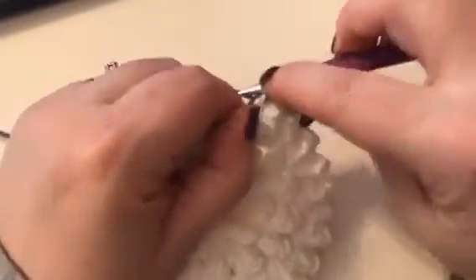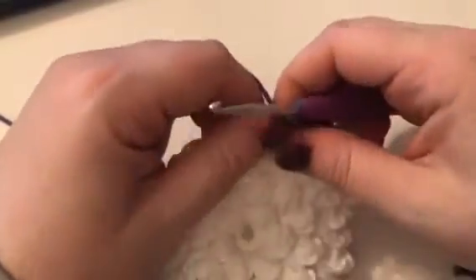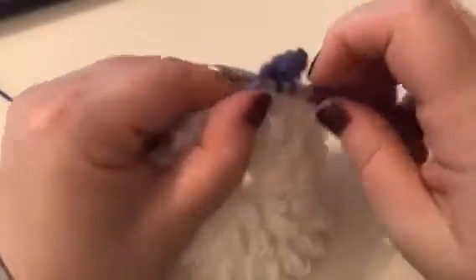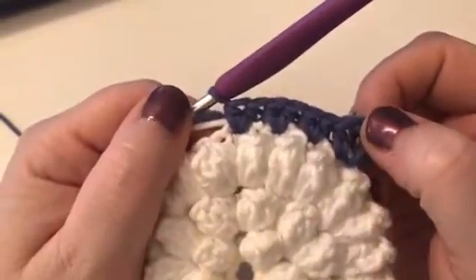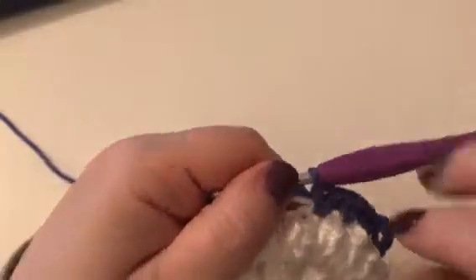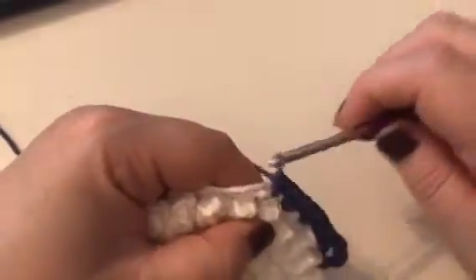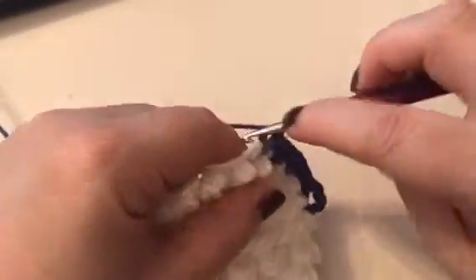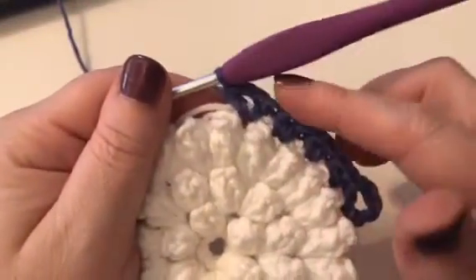So in the next chain 2 space, and again into the next chain 2 space. So we've done that three times. You can see there we've got a corner and then we've got three lots of two half trebles. Now it says to half treble, chain 2, half treble in the next chain 2 space. So half treble, chain 2, half treble in the same space — we've just created another corner.